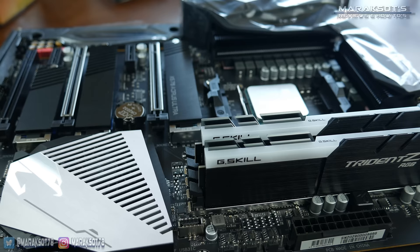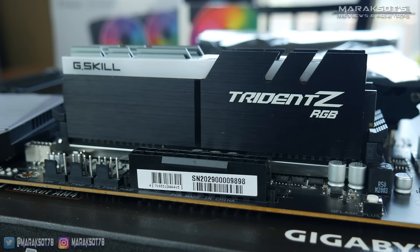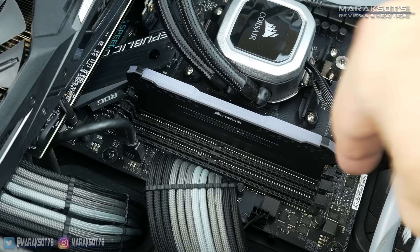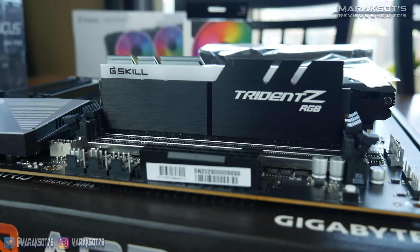If you're looking to replace the RAM modules you currently have in your system with new ones, you can remove your existing modules by unlocking the latches on either side of your RAM stick by depressing them. Some boards have latches on both ends of each stick while others have a latch on only one side. Unlocking these will begin popping your RAM stick out of the slot, and from there you simply grab the module and pull it straight out.